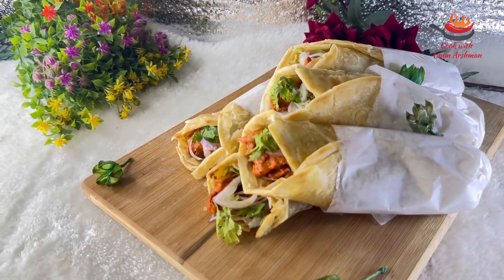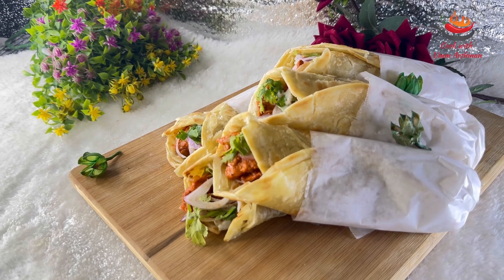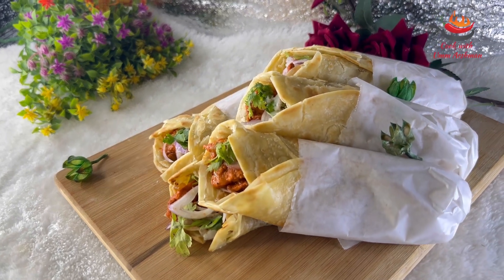Bismillahirrahmanirrahim, Assalamu alaikum. Today I am learning to make chili chicken paratha roll. It is a very easy recipe and very delicious.